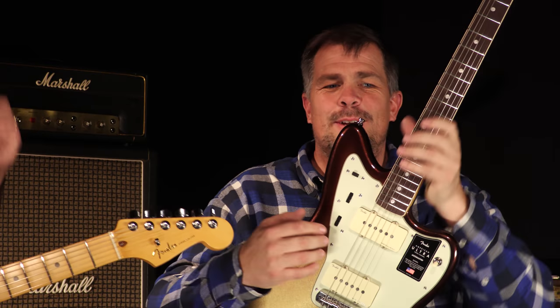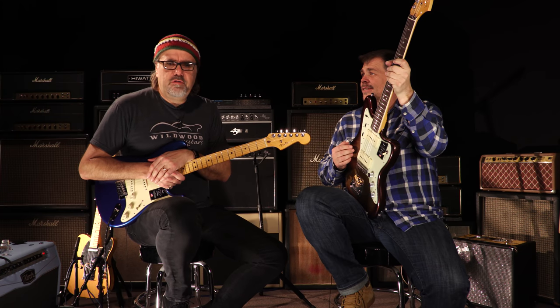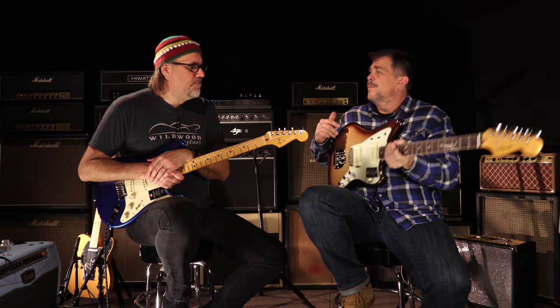Thanks, John, for spending a little time with us in the new Wildwood Lair to give us a little lowdown on these axes. Of course, you can peruse the Fender page on the Wildwood website to see the specific morsels we've talked about. And there you have it — thanks for tuning in, cats. We'll see you on the flippity and the floppity.